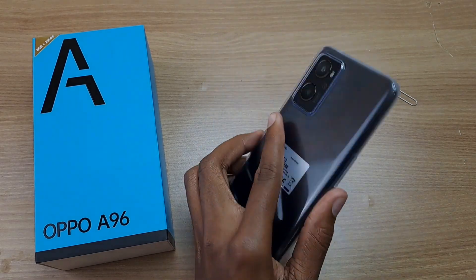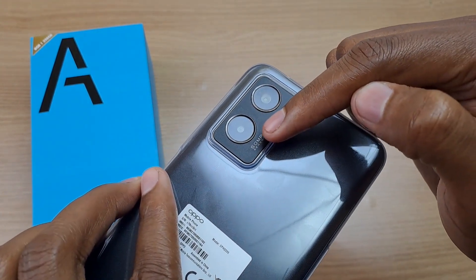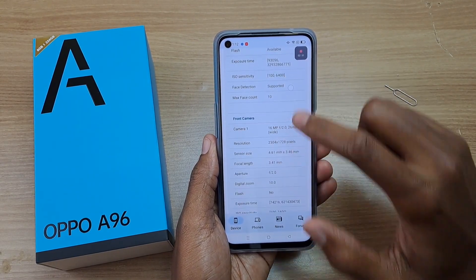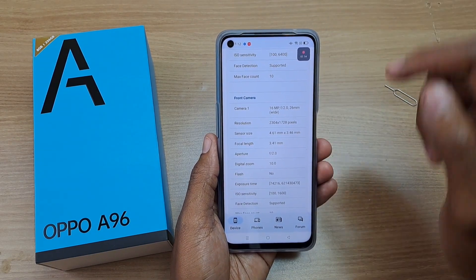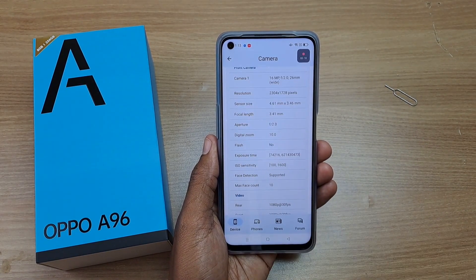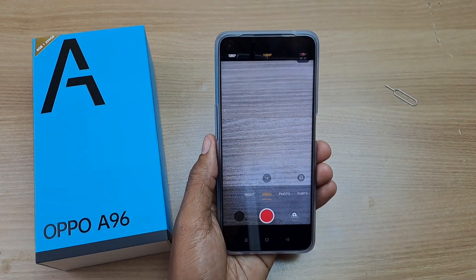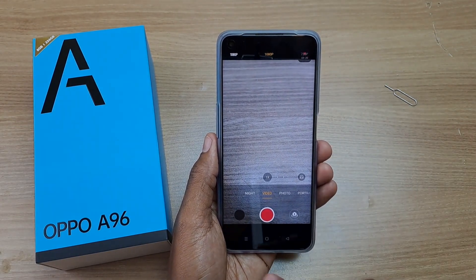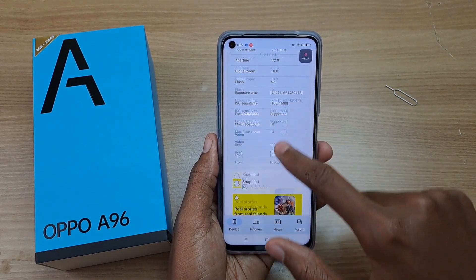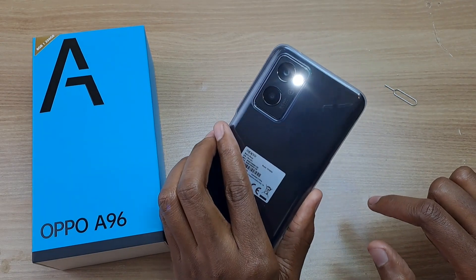What about the camera? The main lens at the back is a 50 megapixel lens followed by a 2 megapixel depth sensor, with a resolution of 4080 by 3072 pixels. The punch-hole front camera is a 16 megapixel lens with a resolution of 2304 by 1728. For maximum video recording, the rear camera tops out at 1080p — and checking in CPUX, it's confirmed at 1080p at 30 frames per second for both front and rear cameras. The rear cameras also have a flash.